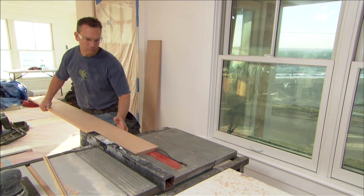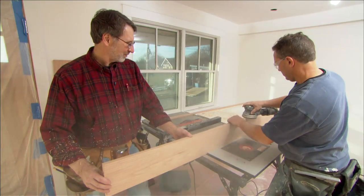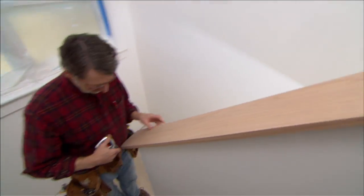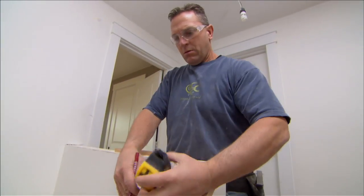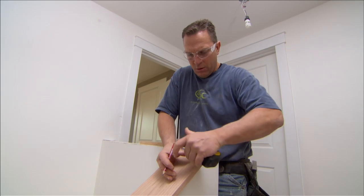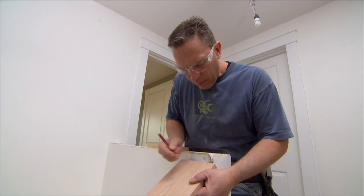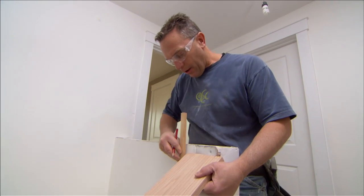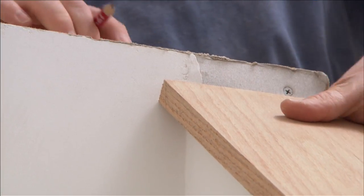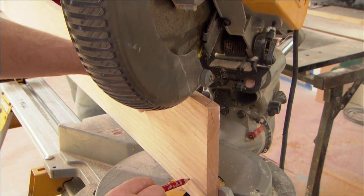Each piece of oak is ripped to the correct width, the saw edge planed, and then given a light sanding. The piece is centered at the bottom and marked for the wall where it needs to be notched. Using the scotia as a scribe, the angle is marked, the saw is set to that angle, and the piece is cut down to the line.